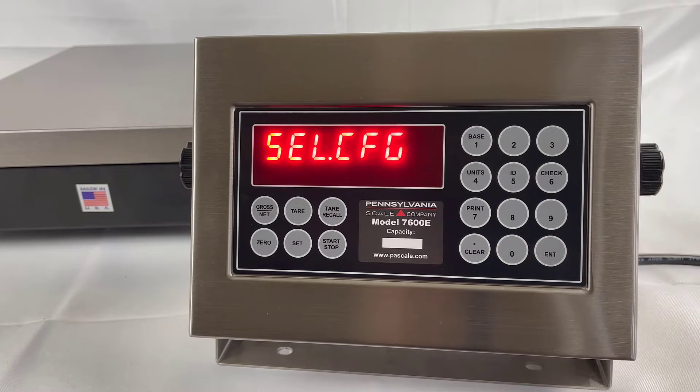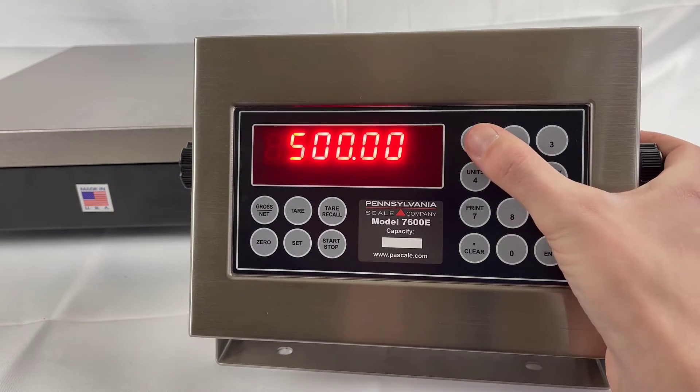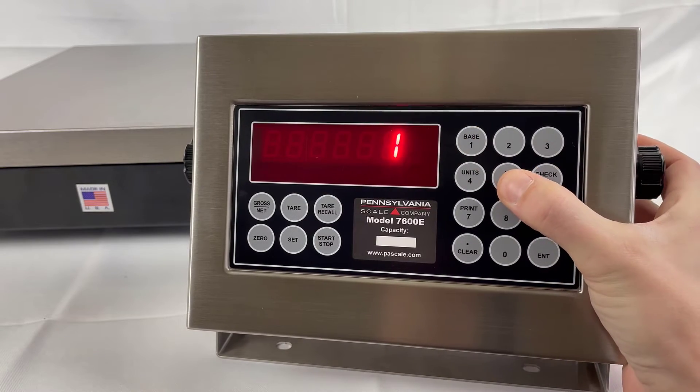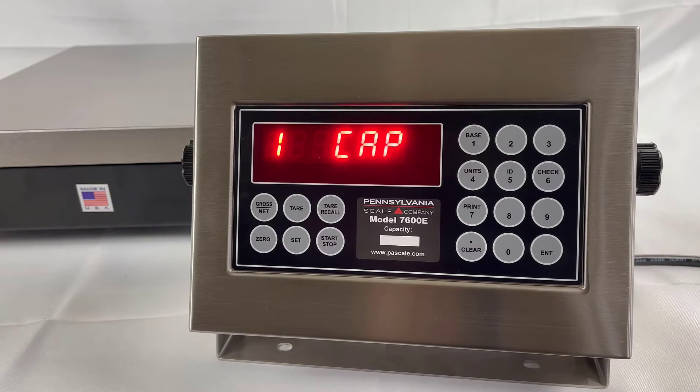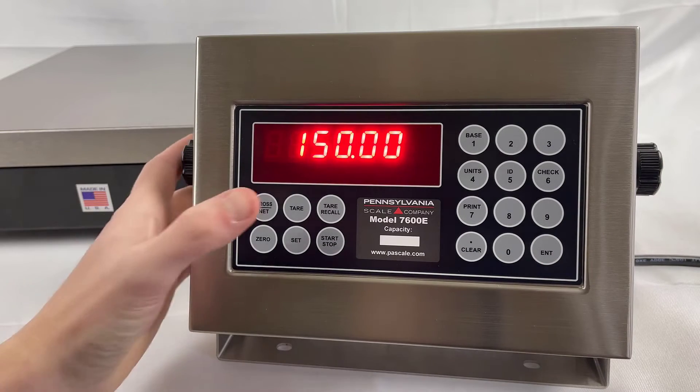The Select Config menu will appear. First, we will enter this menu by using the Gross Net key to check our capacity and displayed resolution. In this case, we will set the capacity to 150 pounds. Press Enter. The Gross Net button will advance to the next step.